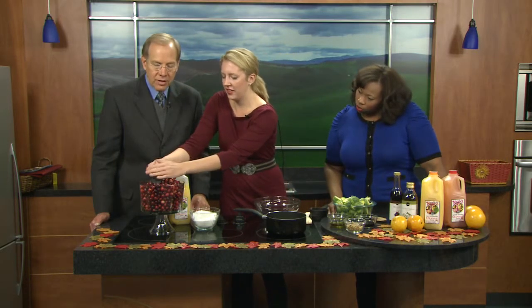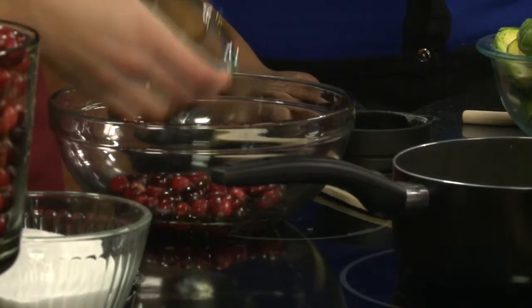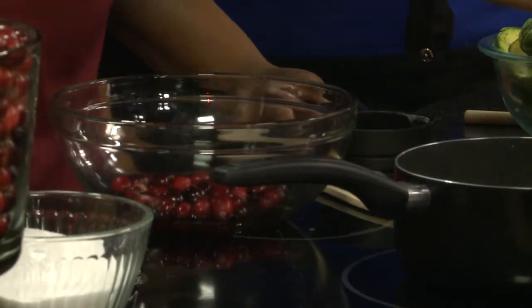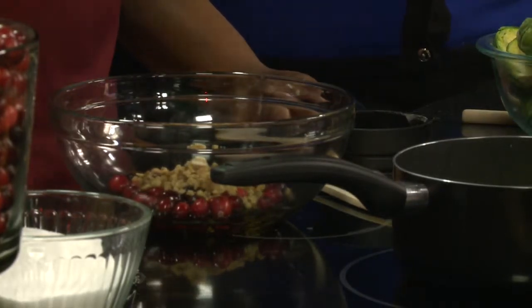This is just to kind of add a nice flavor, mixing those in with your Brussels sprouts. And then we have two tablespoons of olive oil, half a cup of walnuts, and two tablespoons of balsamic vinegar.